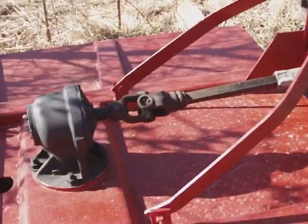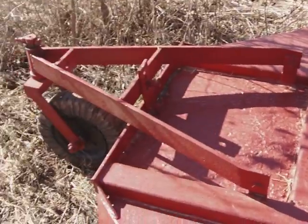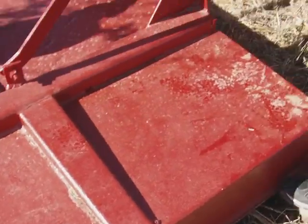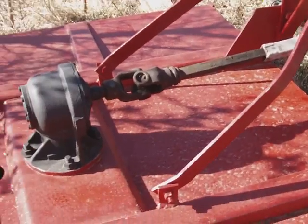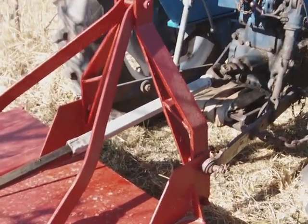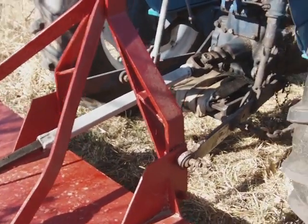That's a three-point hitch PTO. I've got it hooked up to a six-foot heavy-duty brush hog. Now I'm just going to do a quick amateur explanation of how everything here works.